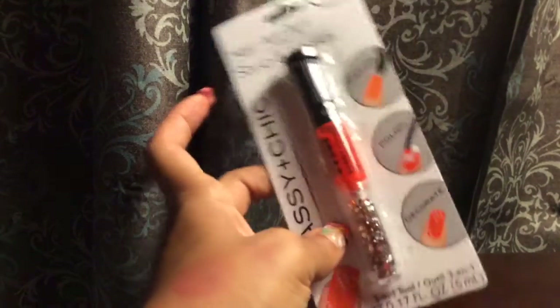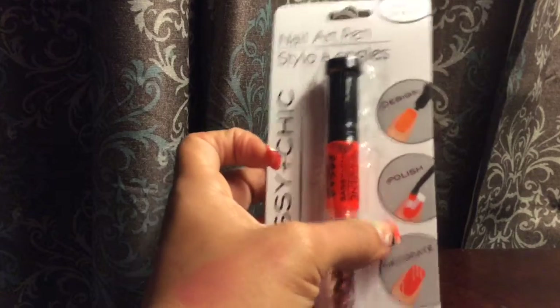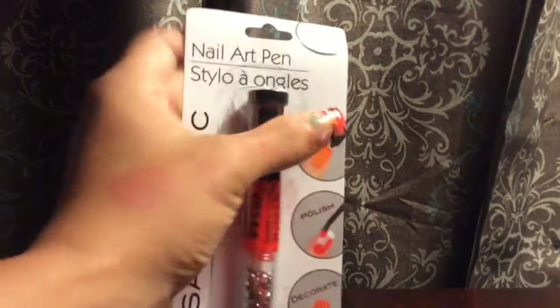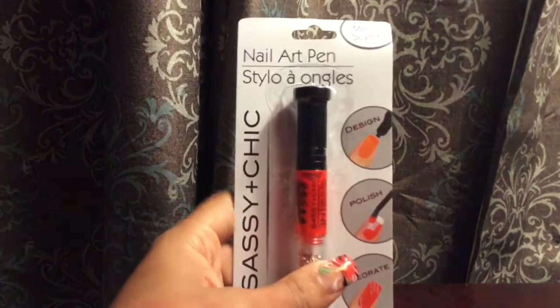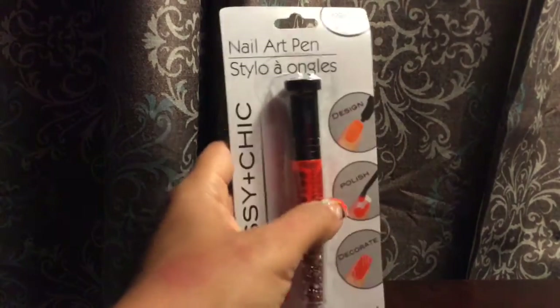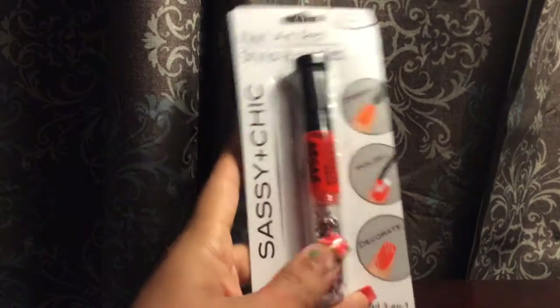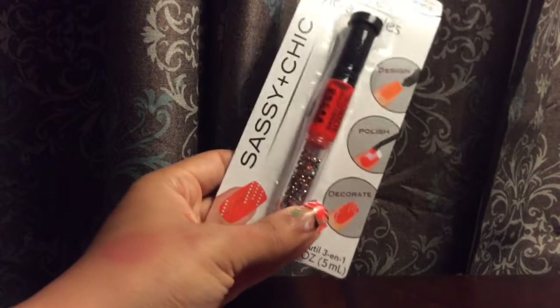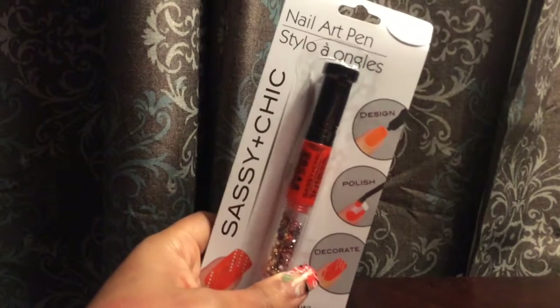I got this by Sassy and Chic — it's a three-in-one nail art pen in melon scent, which I thought was pretty cool. It has a design pen, nail polish in the middle, and some decor pieces to glue on your nails. I thought that would be cool to try out.